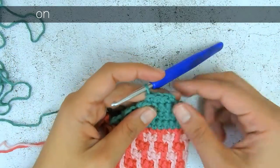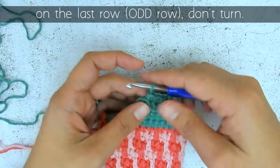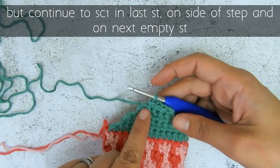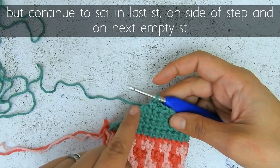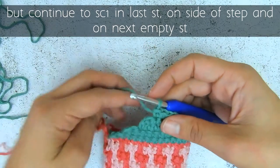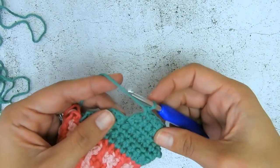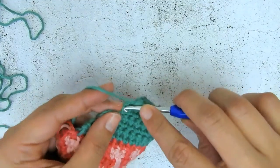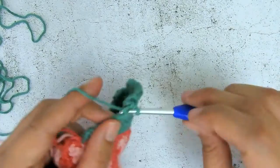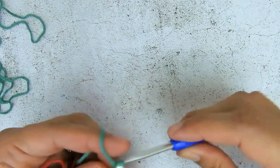Now I have three stitches at the top and I have that empty stitch and I skipped that first one. So instead of turning around now, I will continue and work that last stitch and work on this step and then that next stitch over here. I will start closing off my short rows, so I have four, five, and six stitches, and then I turn around — chain one and turn.